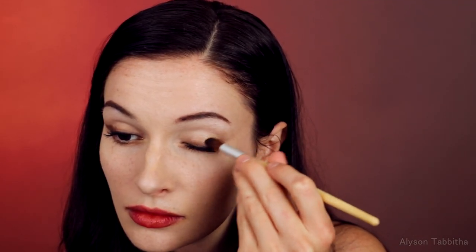I take a dark brown eyeshadow and make a small shadow around the edges of my eye and drag it out. Then I take a lighter brown and contour my face.